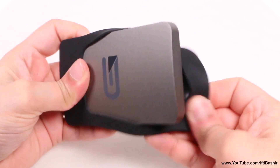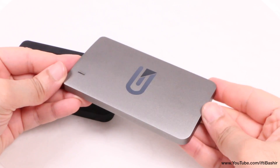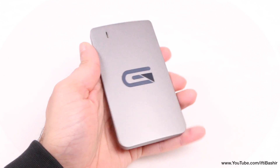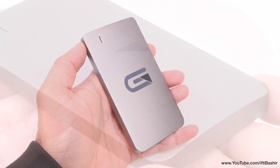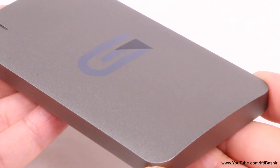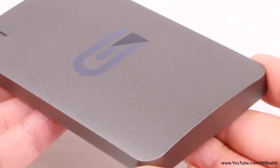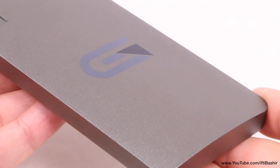Being a portable drive, the unit comes complete with a rubberised silicone jacket for some added protection. Although this can easily be removed to reveal the drive itself — I'll personally run it naked for better heat dissipation. The drive is slightly larger than other portable SSD solutions considering it contains two SSDs within a RAID striped array. Available in several colours and sporting the Glyph branding.